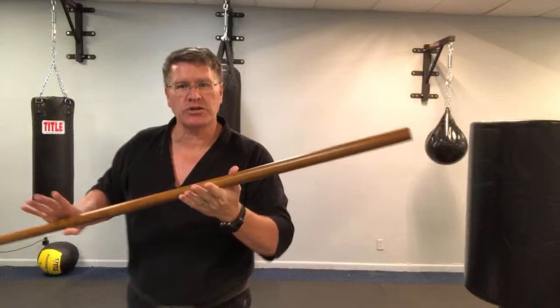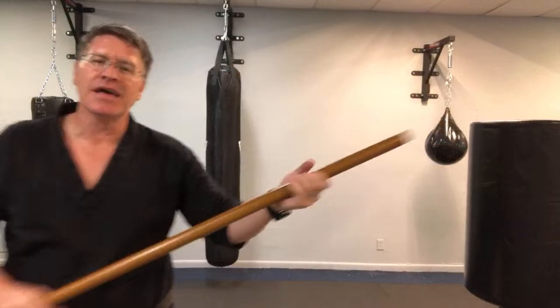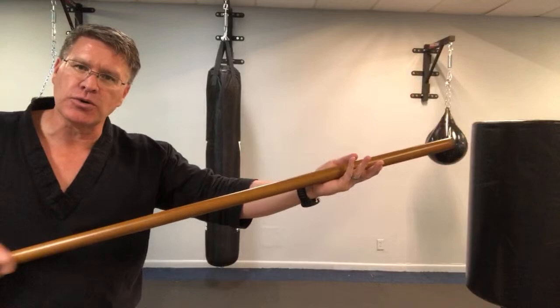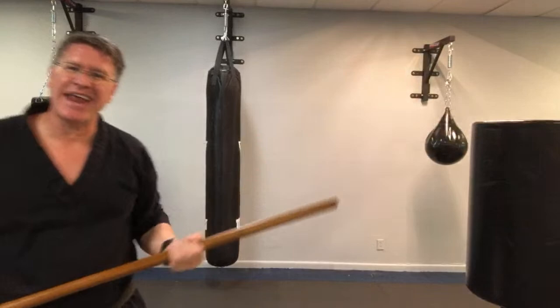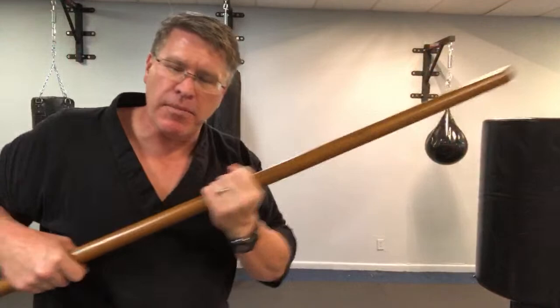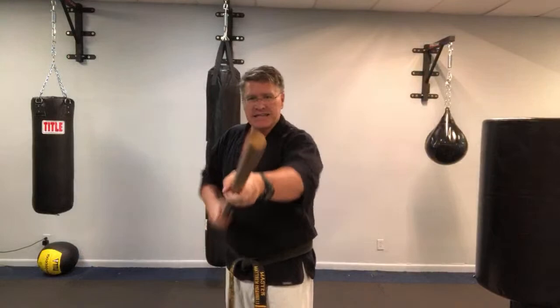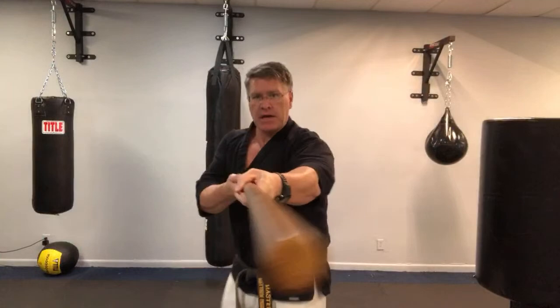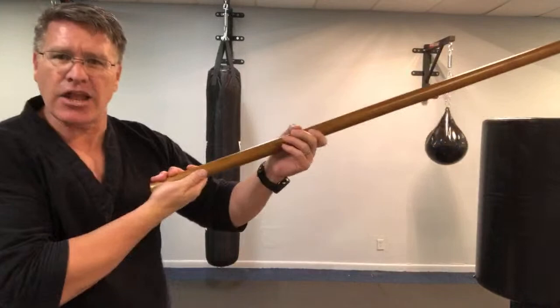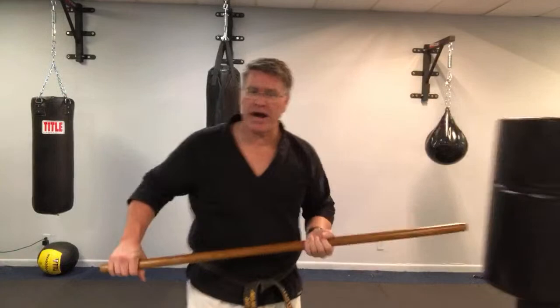I'm doing two things at once. I'm sliding it through my hand because it's a shorter staff. If this were the bo, the long staff, I wouldn't have to do that — I'd already have the length I need. But since this is shorter, I start here, bring it up, and then push. I'm also going to turn as it's going out, and as it hits, that's when I squeeze my hands so that I have the ability to control that stick — it doesn't come flying back or out of my hand. Remember, it's forward and turning. By turning the backhand up, you lock it in place and accelerate the speed going forward, giving your strike a lot more power. You can also step into it, pushing through the target.